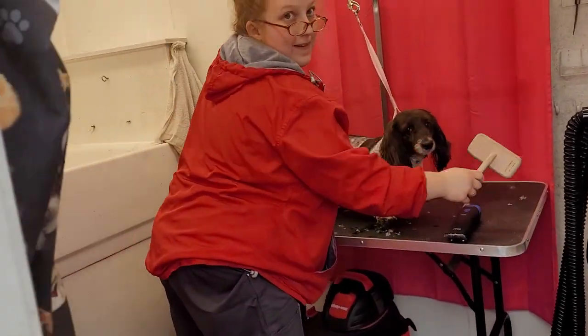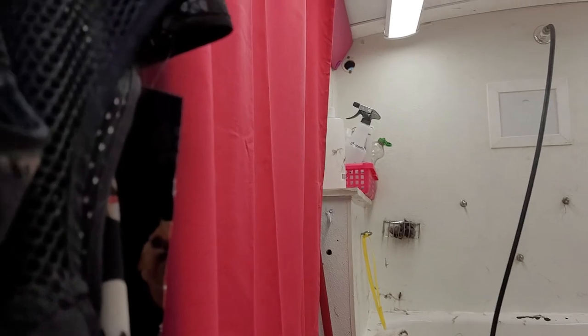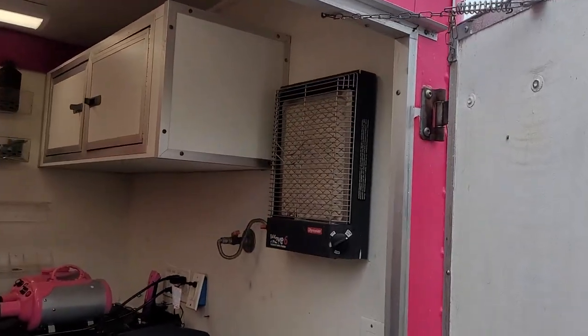And there's Amanda working hard! This one's got an in-tank tub here, and everything you need up here — cabinets, all the grooming setup, and there's the heater.